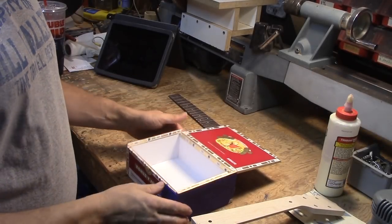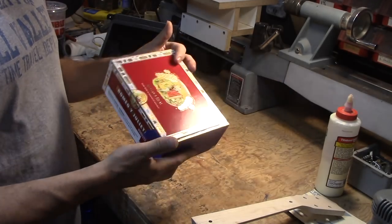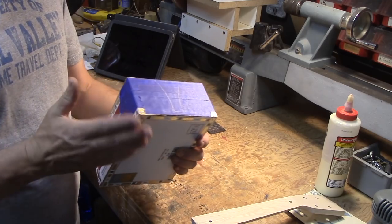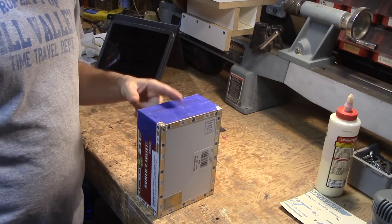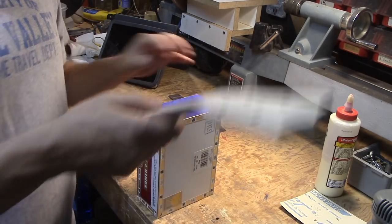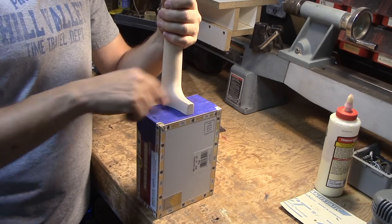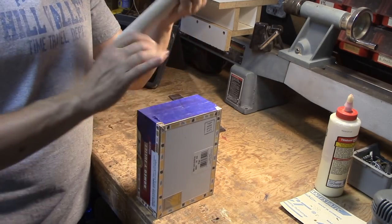What I did next was on the same end where I put this reinforcing block in, I put some blue painter's tape just so that I could trace on it rather than on the box. Then you get the middle point on your box and the middle point on the neck piece, and you line that up.